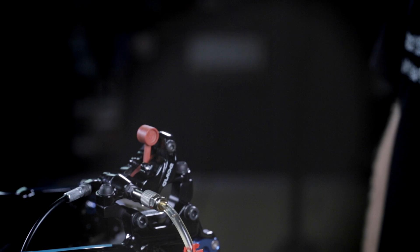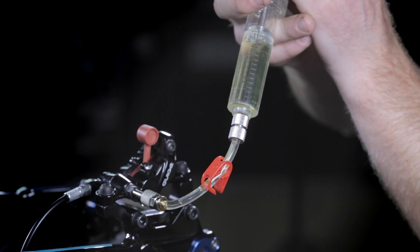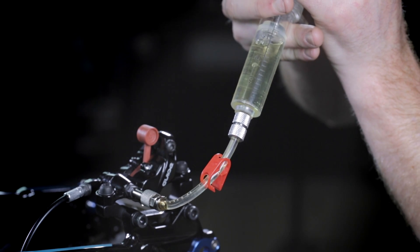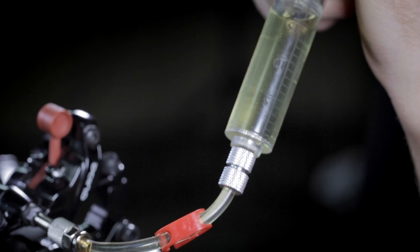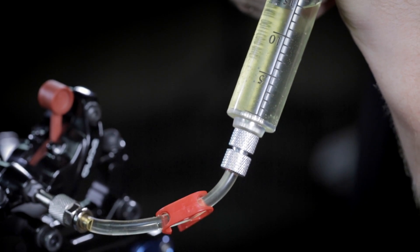First step in the SRAM bleed process is to bleed the air out of the caliper. I like to use a suction and compression method to help air bubbles rise to the top and out of the caliper. Once you've gotten all the bubbles out of the caliper, you're able to proceed to the next step.